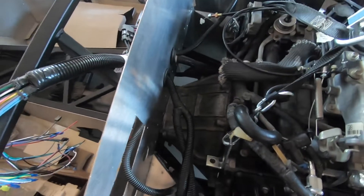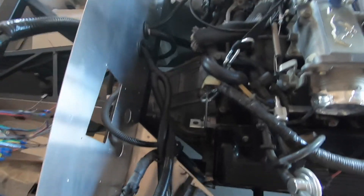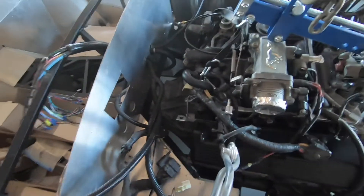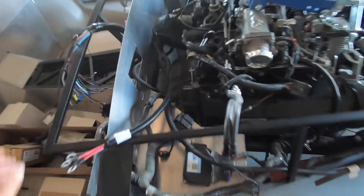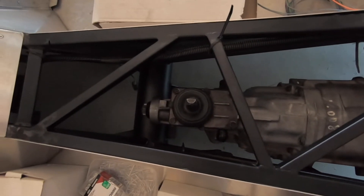The engine and transmission are now in the chassis. I'm actually pretty surprised at how much space there is between the top of the bell housing and the firewall — I expected it to be a lot closer. That's a good thing because you can easily get to the back of the engine and snug bolts if needed.